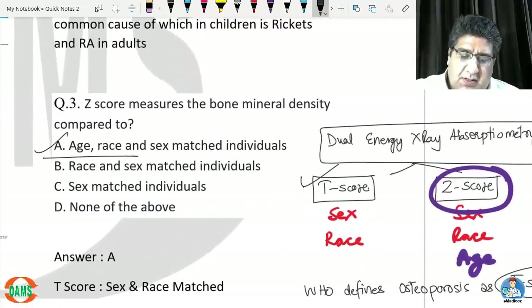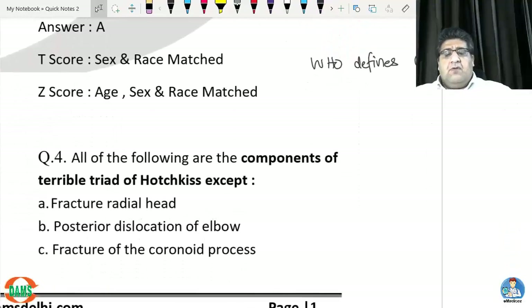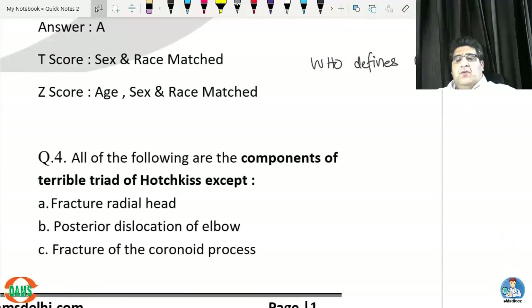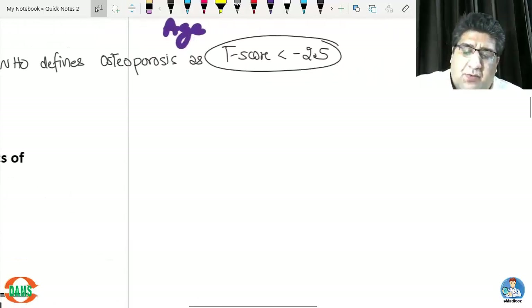The answer to question three is A, because age, sex, and race all three have to be matched for the Z score.